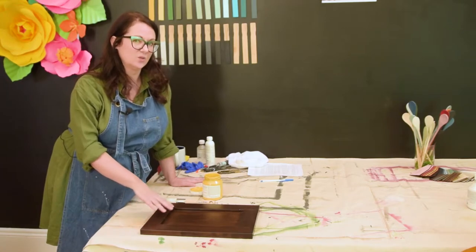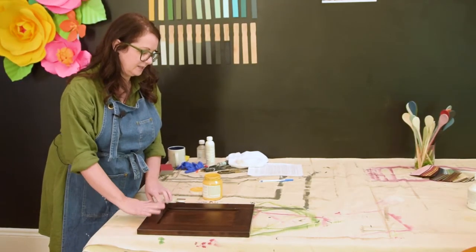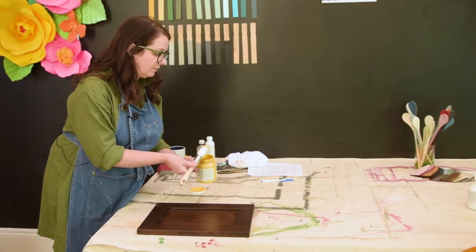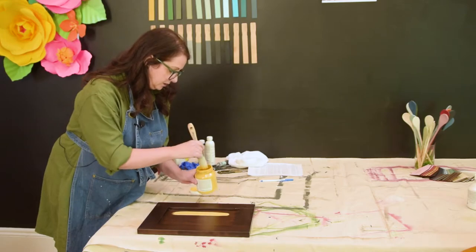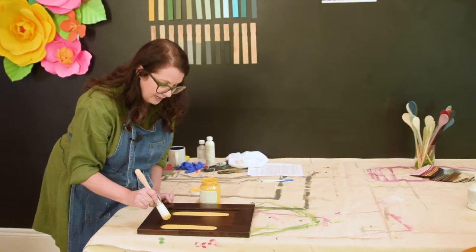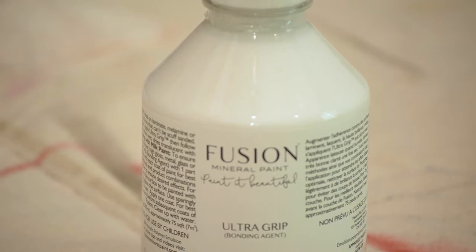Thermofoil or manufactured wood is very slick to the touch and typically doesn't want to accept paint. If your paint does this — called lacing or threading — when you lay the paint down it starts pulling back on itself. You'll see little dots coming through where the paint doesn't want to adhere. When this happens, you want to consider using a high-adhesion primer, or something like Fusion's Ultra Grip, which is a water-based product applied first and left for at least 12 hours before painting.